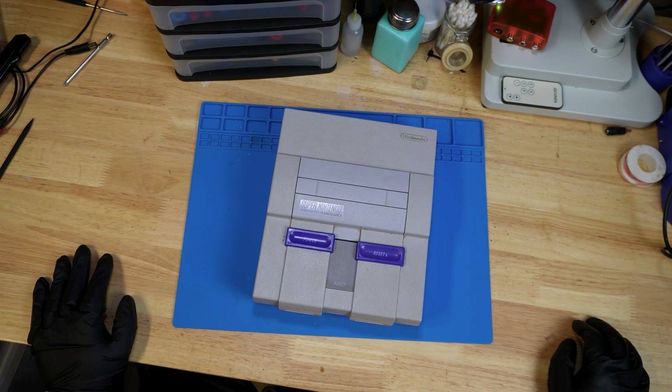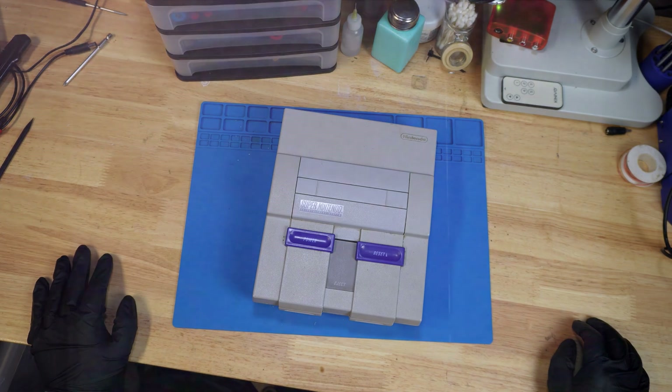Hey everyone, welcome back to the channel. Hope you're having a great day. Today we're going to take apart a Super Nintendo, so let's hop right in.